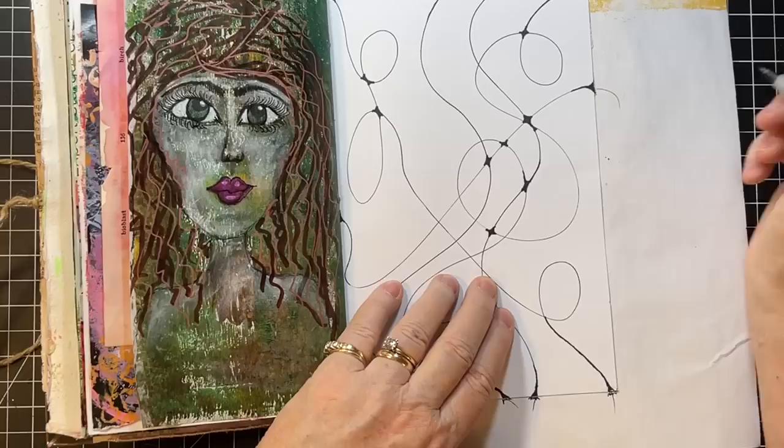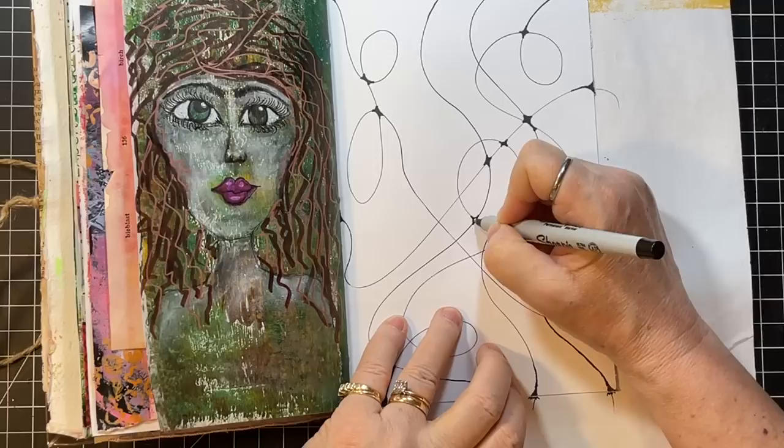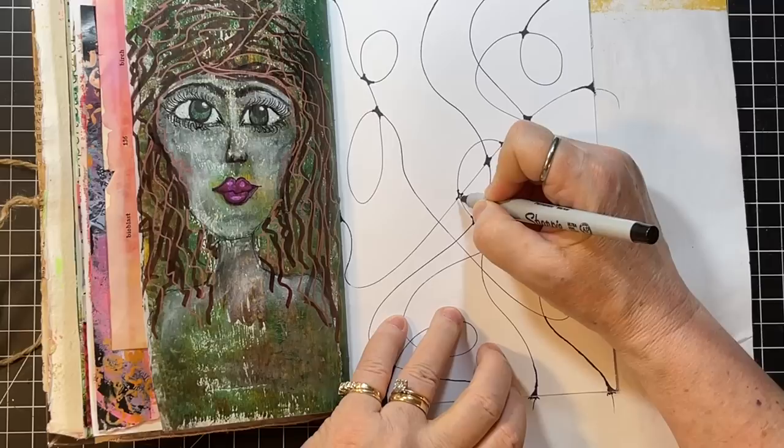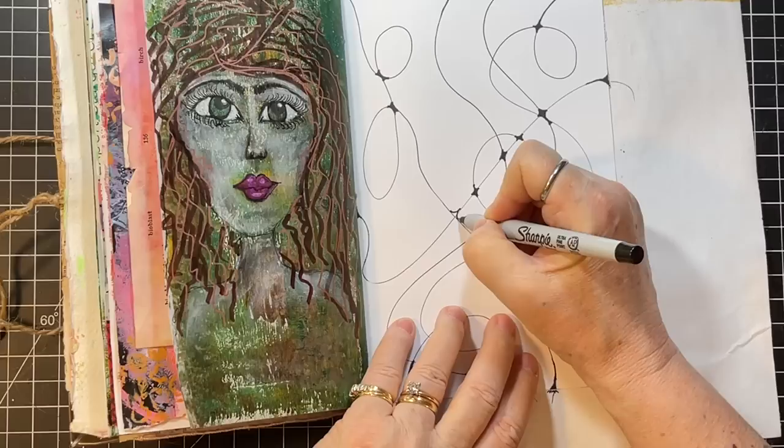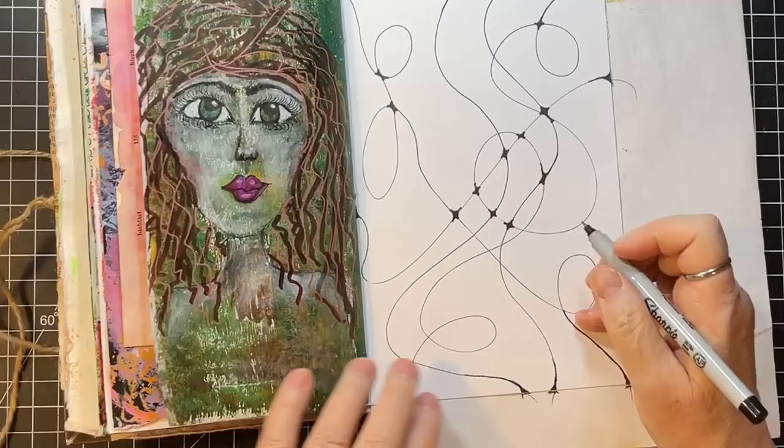This is so great. It's Monday morning and I can't think of anything I'd rather be doing than just sitting here drawing lines. I did push my sleeves up because I'm wearing my April artwork and I didn't want to get marker on my shirt.